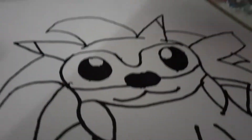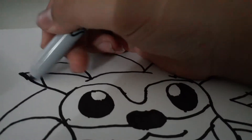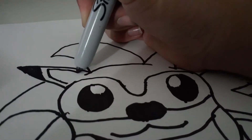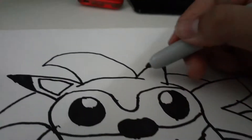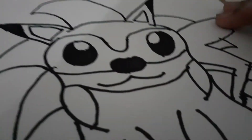And then right here on the ear, we're actually gonna shade this in. And we're gonna add a shadow, a little triangle thing for the ear, because Sonic does have that.